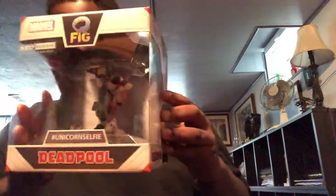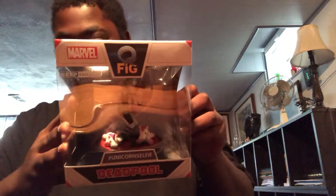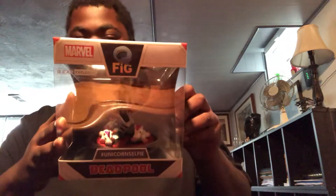We got Mario and Luigi hats — salt and pepper shakers. We got a Deadpool. All unicorns, though — it's about me.